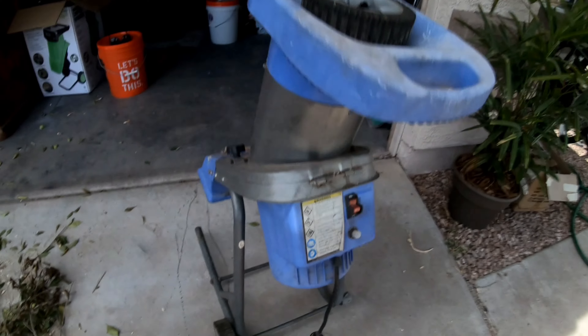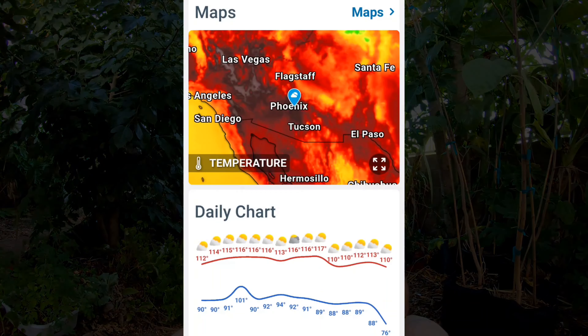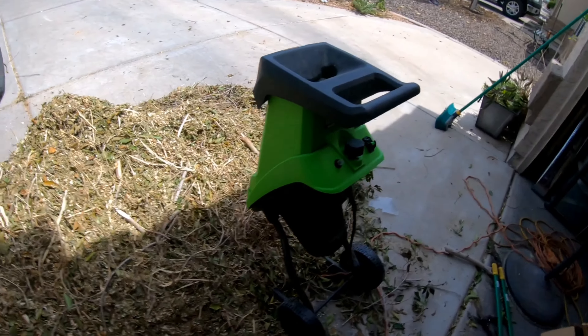About 10-15 minutes into it the chipper shredder bites the dust — starts smoking, burnt windings, you smell electrical fire. It was about 115°F with no shade, humidity around 35% in the morning dropping to about 15% by five o'clock — pretty nasty out there. So I go to Harbor Freight because they're the only ones that have them in stock and buy a $140 Chinese chipper shredder — gets the job done.